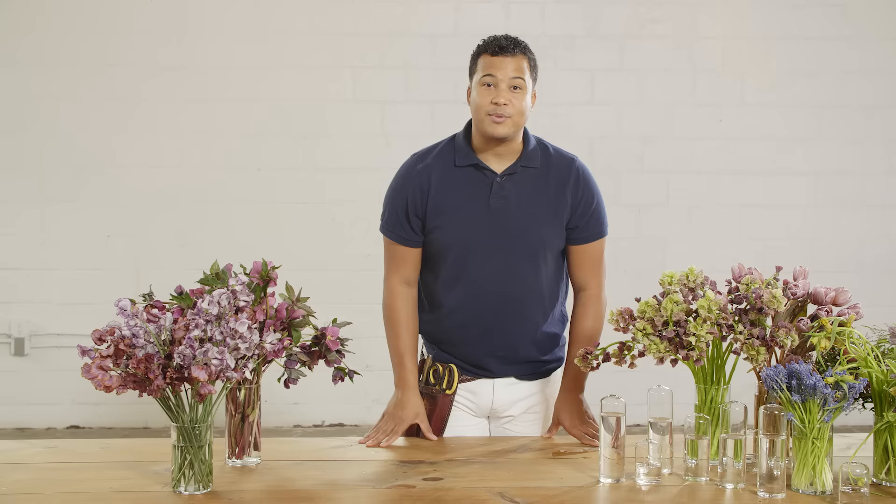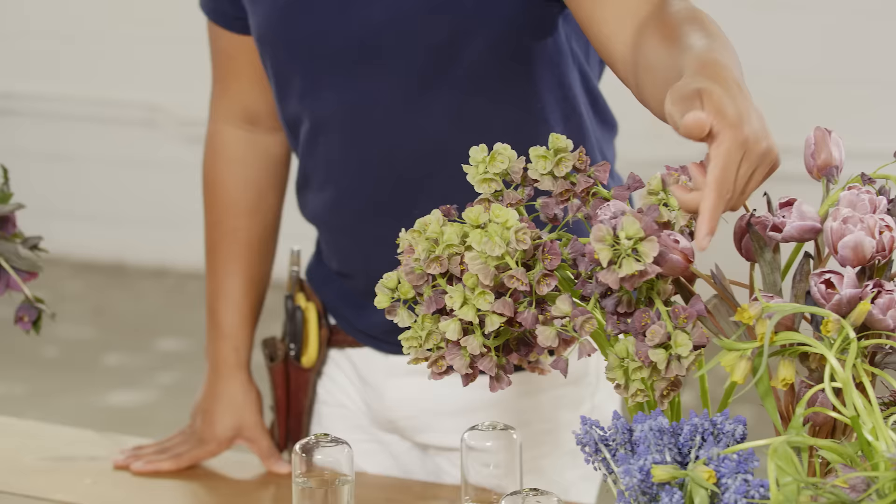We have our beautiful Hellebores, Japanese Sweet Pea, Fritillaria, Muscari, checkered Fritillaria, some brownie tulips, some jasmine, and we're going to be working together to create something that's going to be absolutely beautiful.